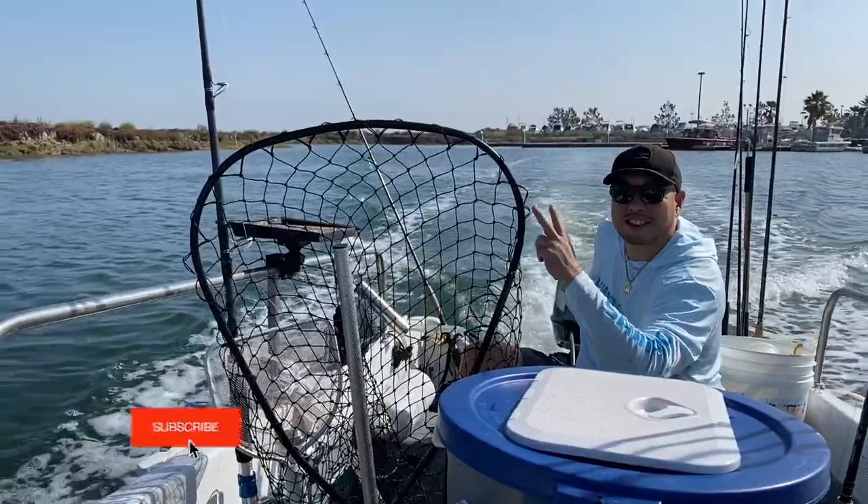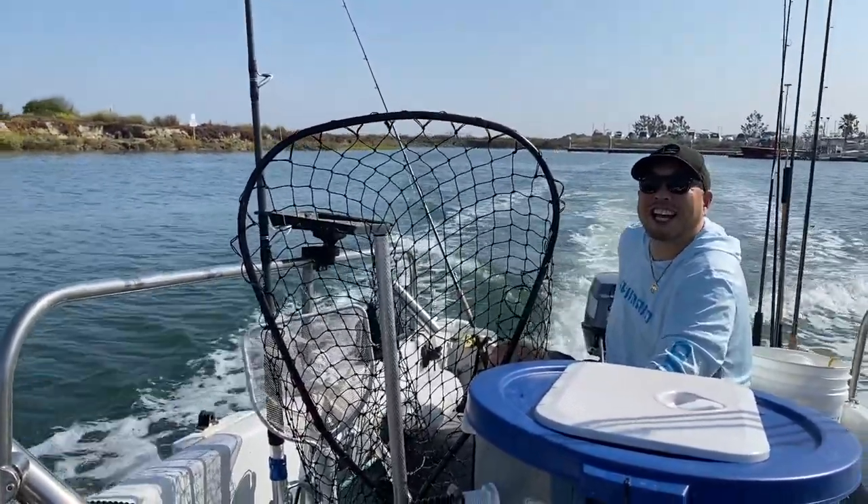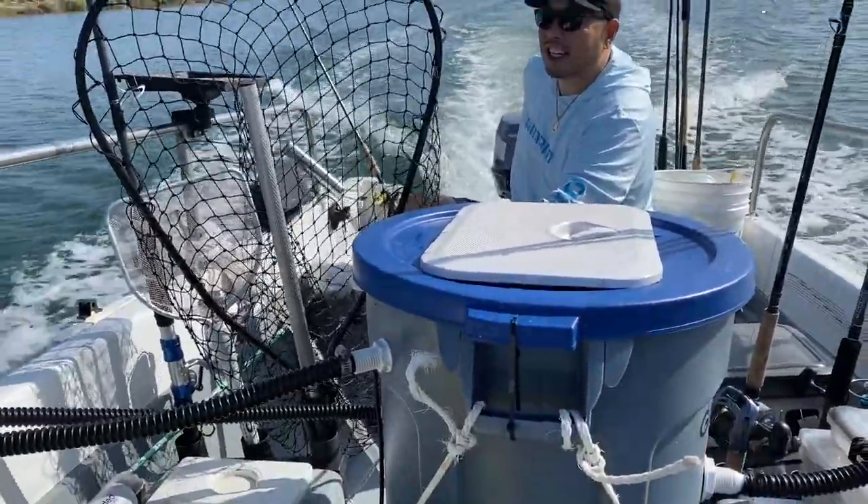What's up guys, I'm with my friend Todd taking me out on his luxury skiff. The dude's nice, man — it's super smooth, got everything, got a bait tank.